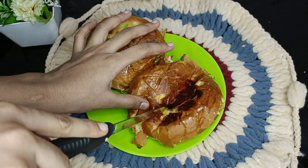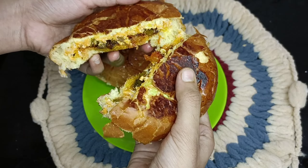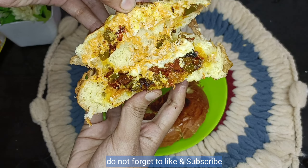Enjoy it! If you try it, you will not forget this burger — it will be very delicious. Please like it and subscribe to the channel. See you in the next video. Bye-bye!